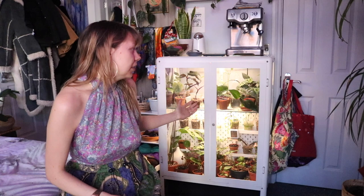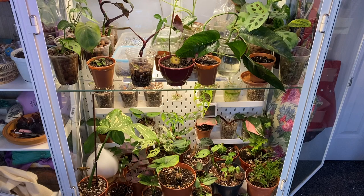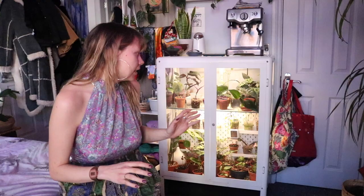I'm Sky Crystal on Culturally Confused and Creatively Liberated, and today I'm going to give you a tour of my mini greenhouse. It's an Ikea cabinet that I got on Facebook Marketplace for £40, and I'm so happy with it. I finally got it all ready, and it's about time to take a tour.